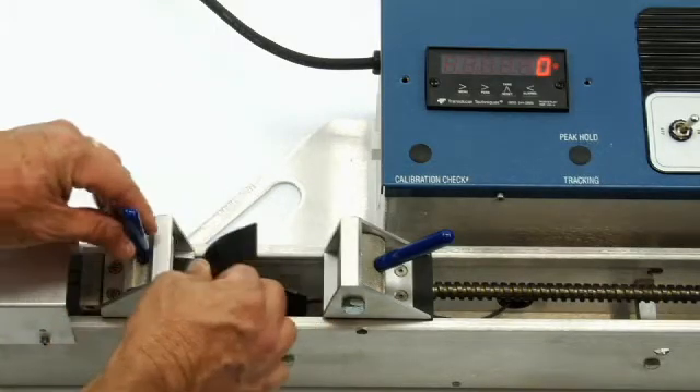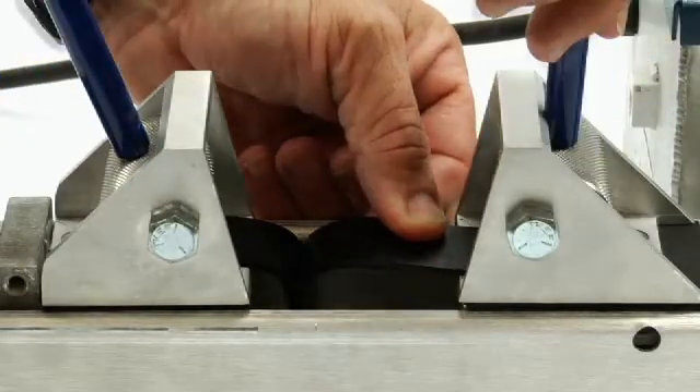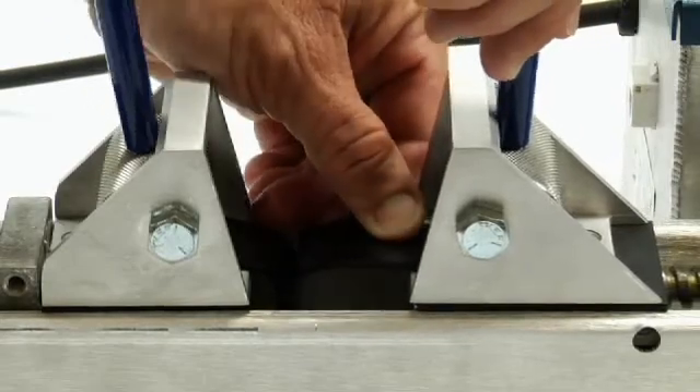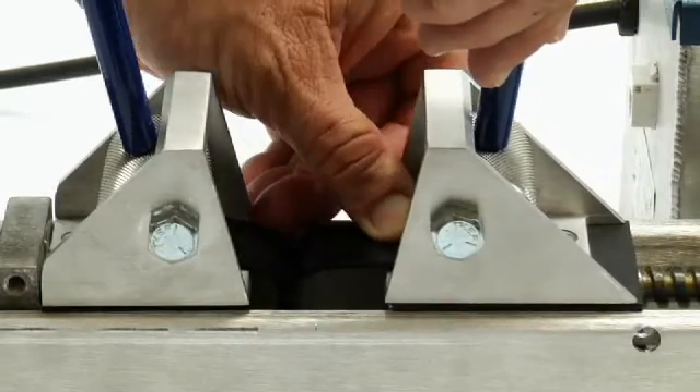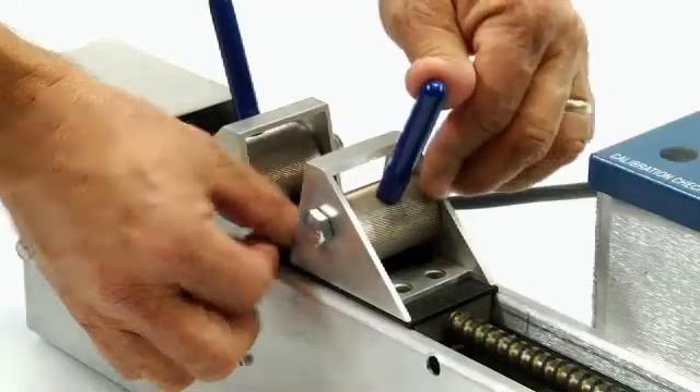Insert a sample of the weld you'd like to test. If necessary, reverse the motor until the right clamp can grip the material. The clamps are friction based.